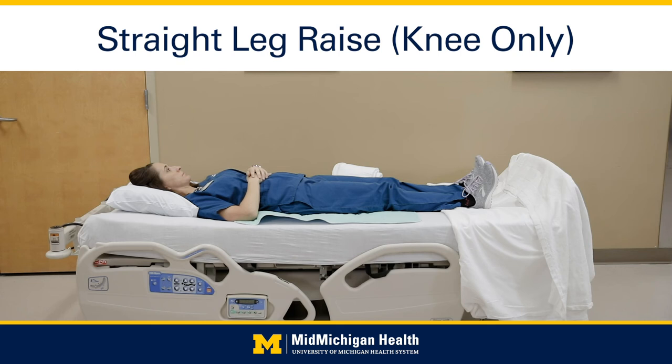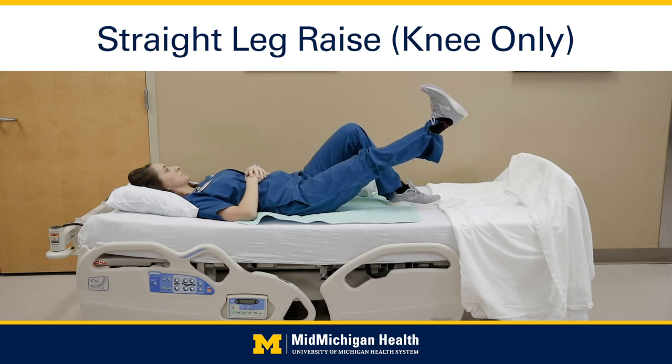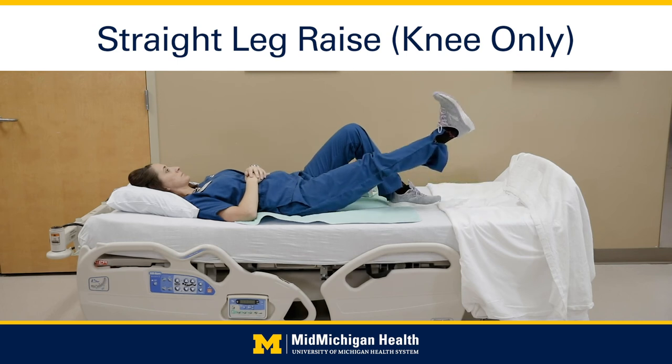Straight leg raises — knees only: slightly bend your non-surgical knee and place that foot flat on the bed. Lift the surgical leg up towards the ceiling approximately 8 to 10 inches, holding for 3 to 5 seconds while keeping the knee as straight as possible, then slowly return it down to a flat position. Do 10 times.